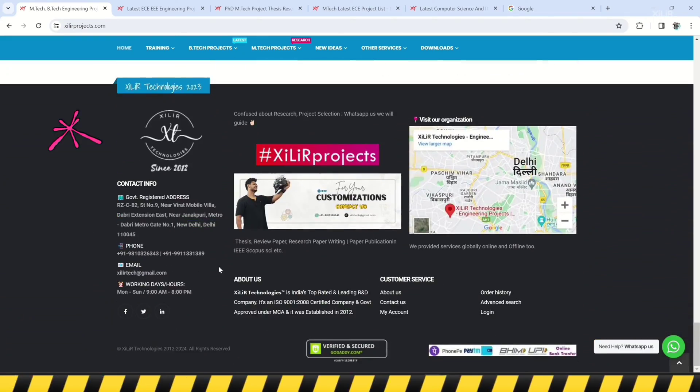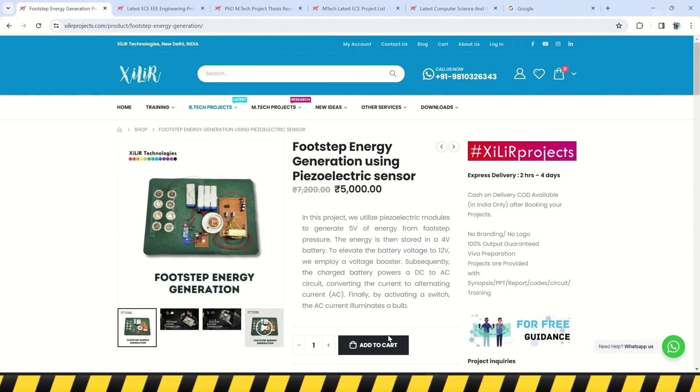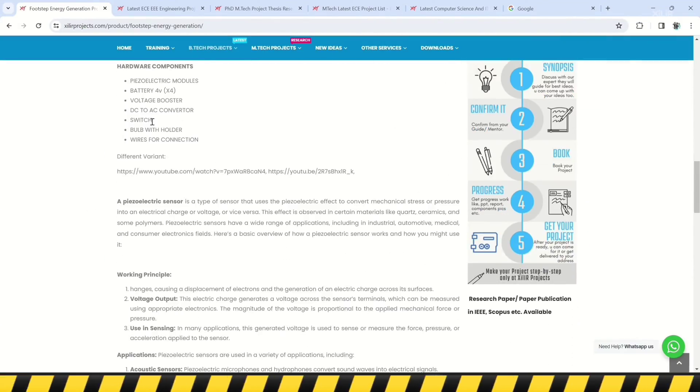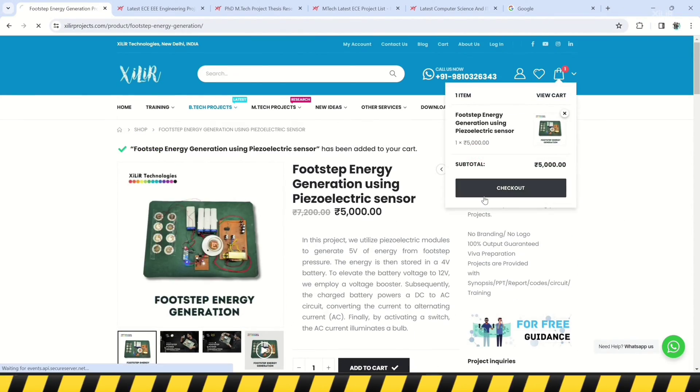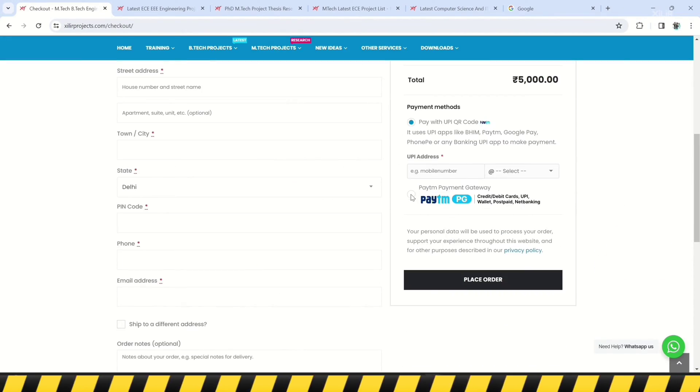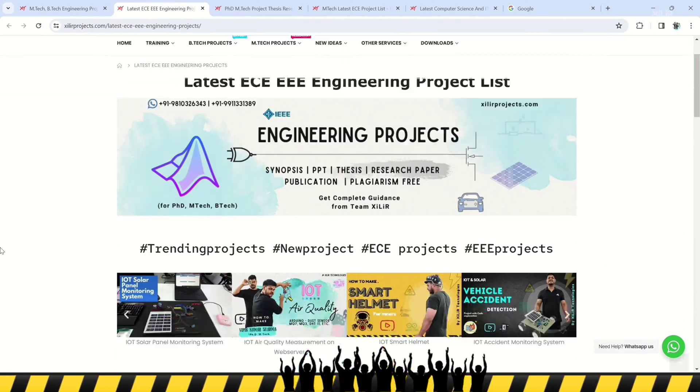You can get services like unique engineering projects, science projects, M.Tech and PhD thesis guidance, self-learning kits, ready-made projects, hardware components, drone-related services, software and simulations, research paper writing and publications in top journals and conferences. We also provide patent-related services.